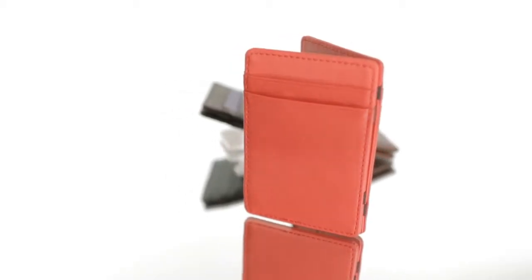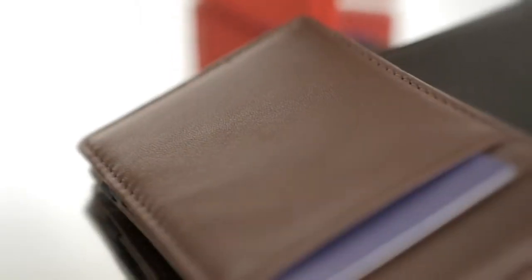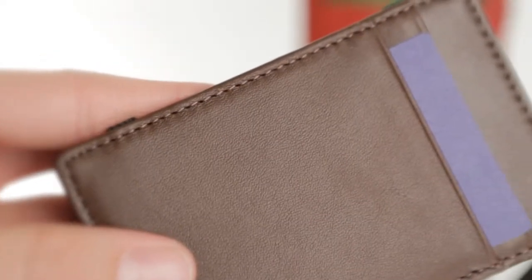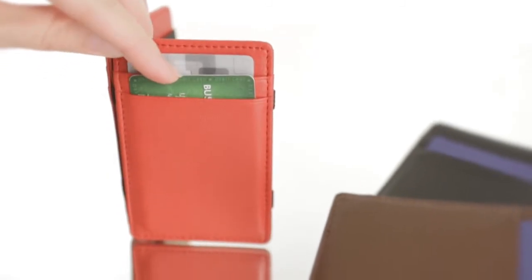Are you a contemporary professional with a trick up your sleeve? The Magic Wallet is crafted from full-grain Napa leather and can hold credit cards securely on the outside, but there is a twist.